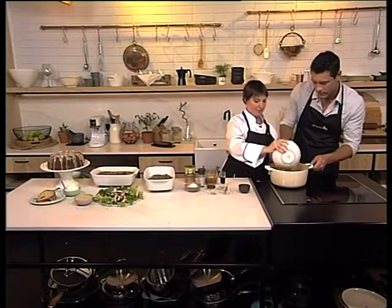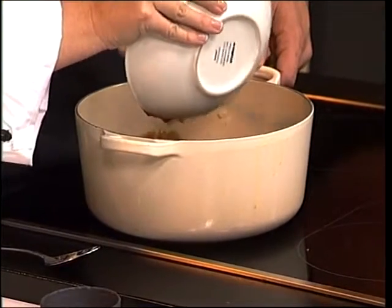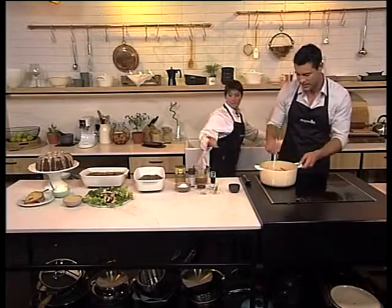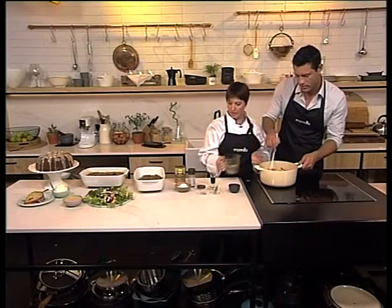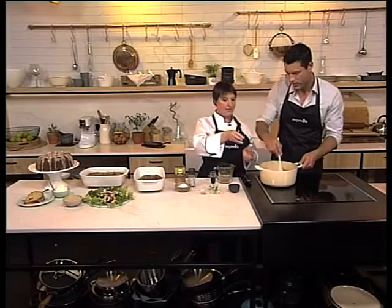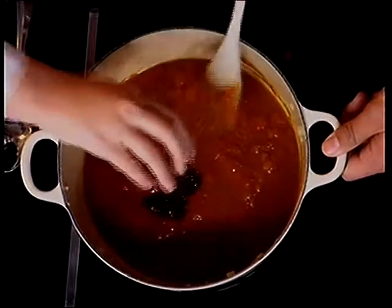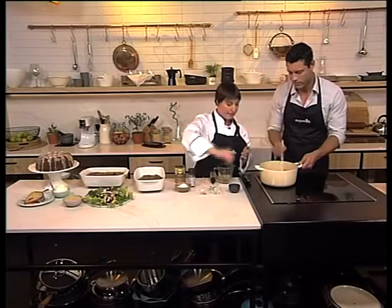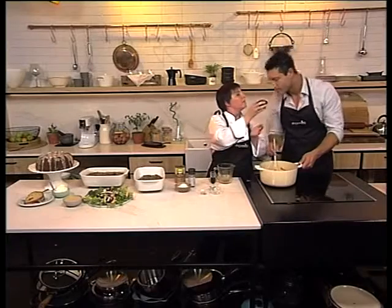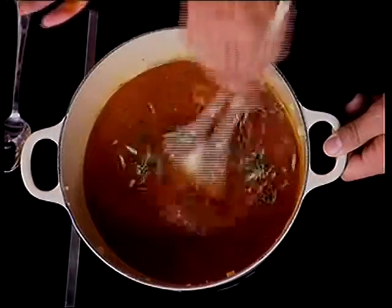Absolutely. So we're just going to heat this through. I'm going to add some beef stock, which we've already mixed together here. And then what I've got here is some lovely chutney — you can use a chili chutney if you want it a little bit hotter, but this gives it a lovely sweet and sour taste. Remember, the tomatoes are very, very sour. Then we've got a little bay leaf just for some flavor. And smell this — fresh rosemary, straight from the garden. How beautiful.